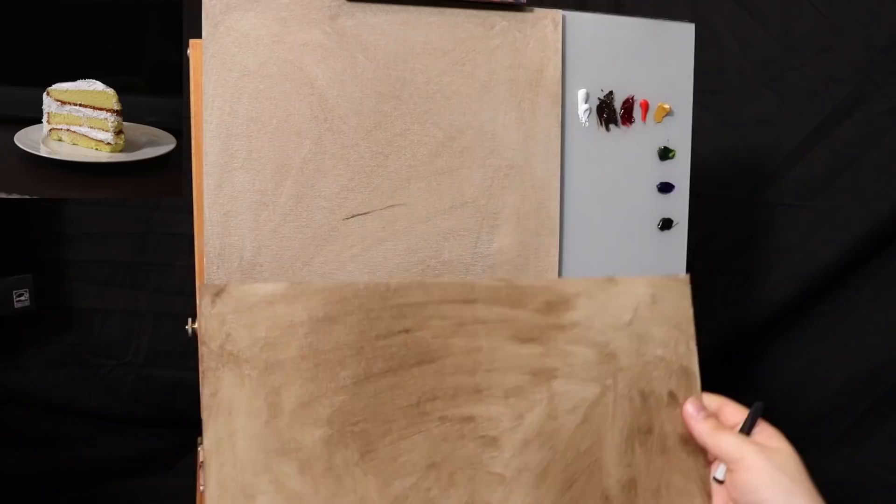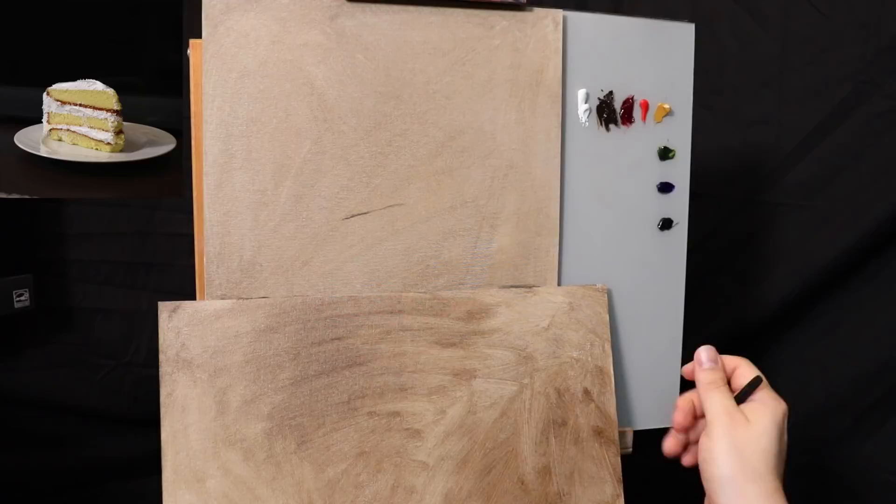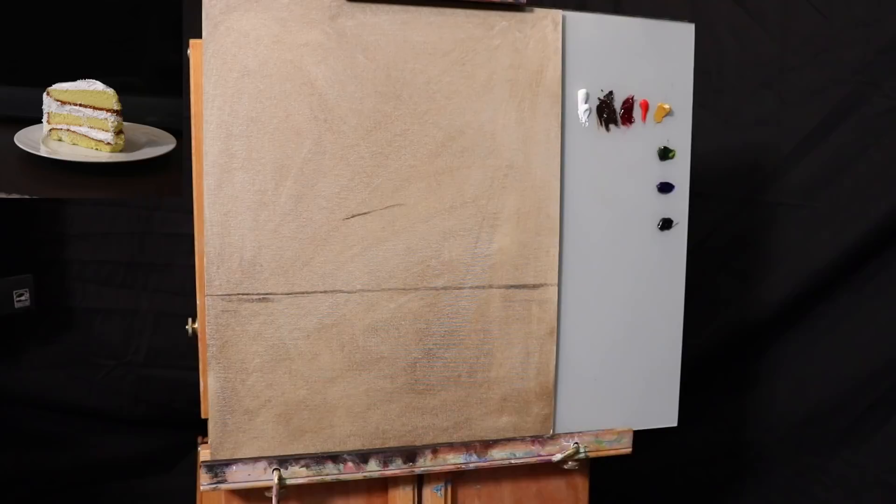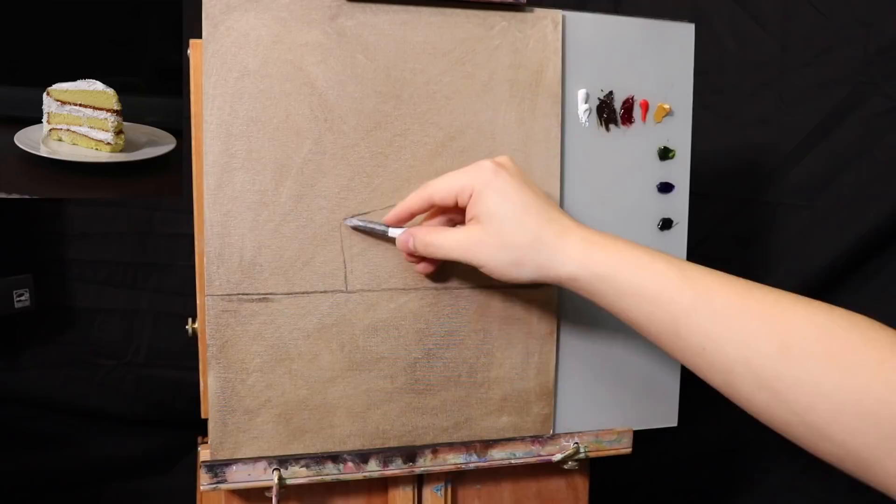I have another panel of the same type and I'm going to eyeball a 90-degree angle here — should probably break out my T-square but that ought to do it. I don't want the ground to be centered; I want it a little further down so that we're looking down at the slice of cake.